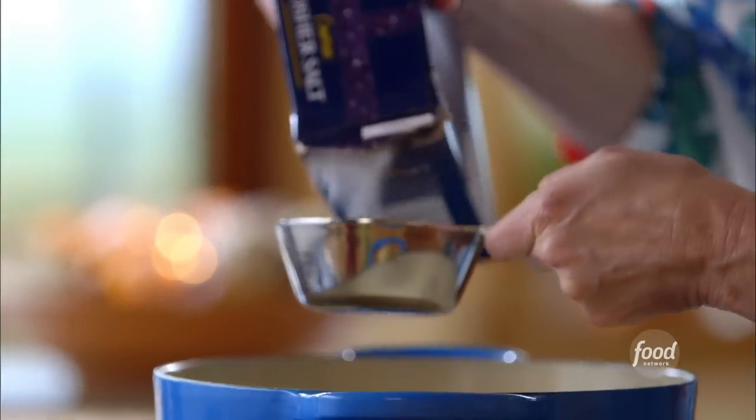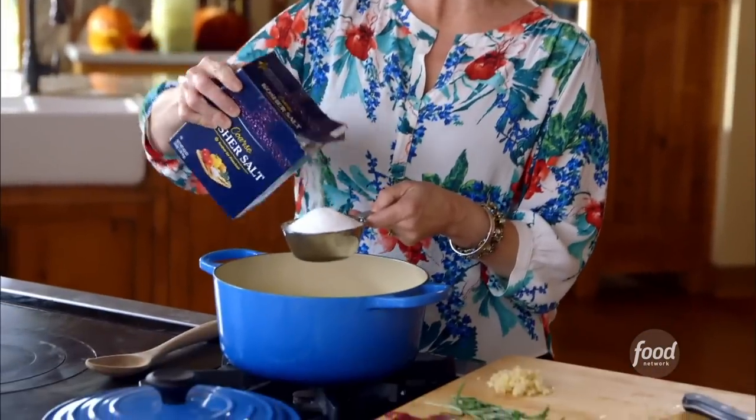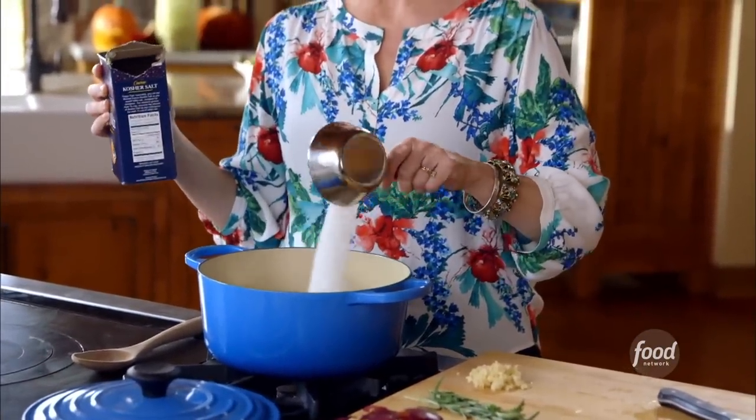Now I'll get the brine liquid going. I have two quarts of water in the pot. Any brine solution obviously has to have lots of salt — that's what makes it a brine — so I'll add a good cup of kosher salt.